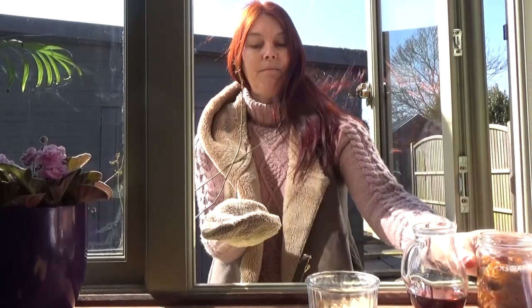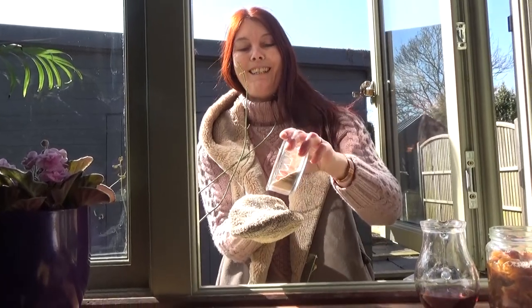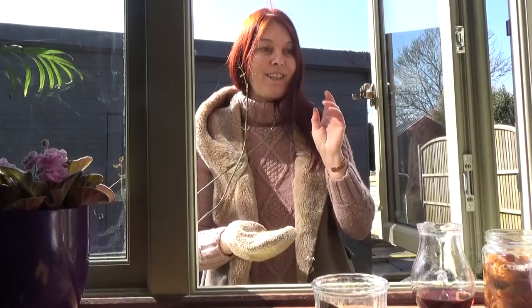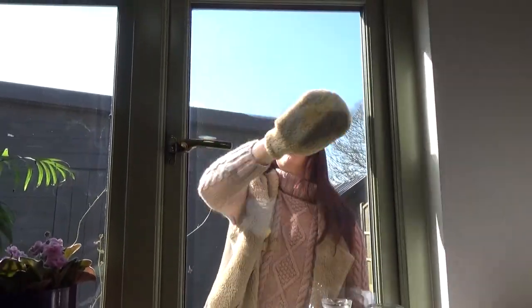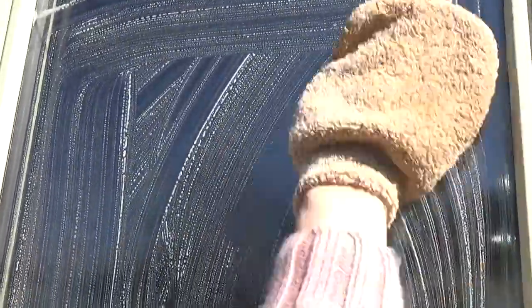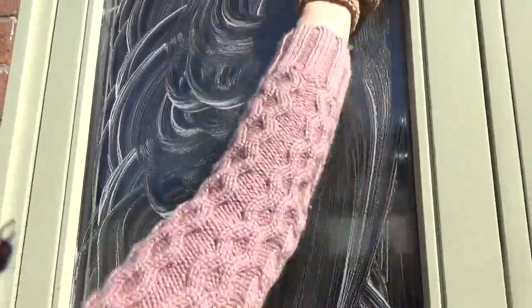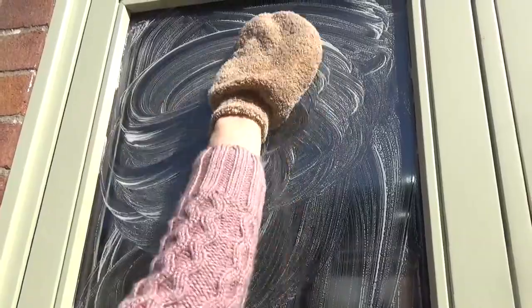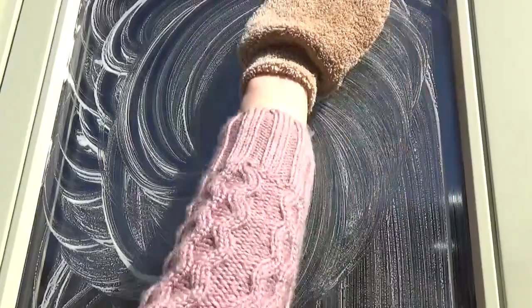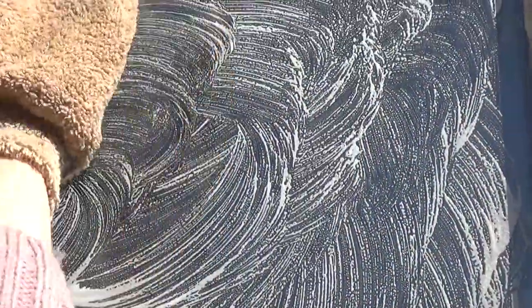So some soap nut liquid, some vinegar, a sprinkle of walnut shell powder. You want to disperse your special natural cleaning agents all over the window and as you can see, because I've got the whole flat of my hand I can apply enough force to help mechanically remove some of that lime scale and allow the soap nut liquid and the vinegar to come into contact with it. And of course that's where the walnut shell powder helps to mechanically break down that film as well.